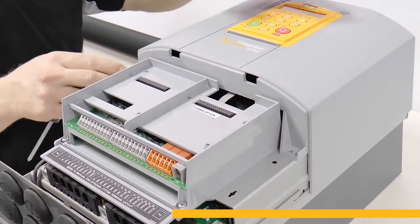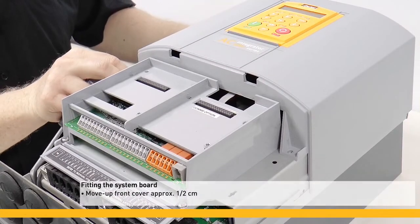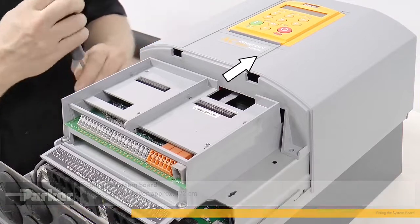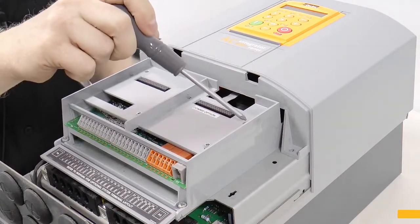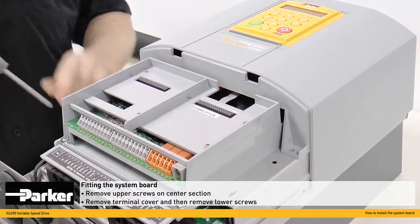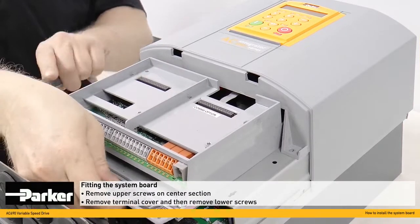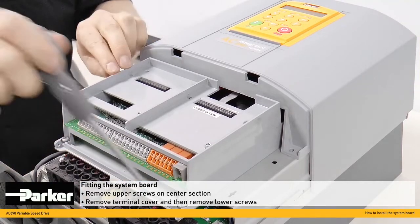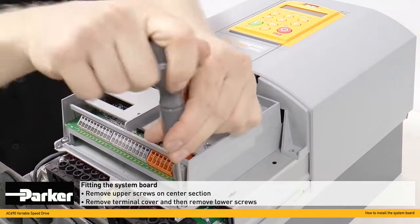With the four screws removed on the top cover, it can be moved up approximately half a centimetre. You can then start to remove the screws on the centre section here, and before removing the two lower screws, remove the terminal cover here and then loosen the two lower screws.